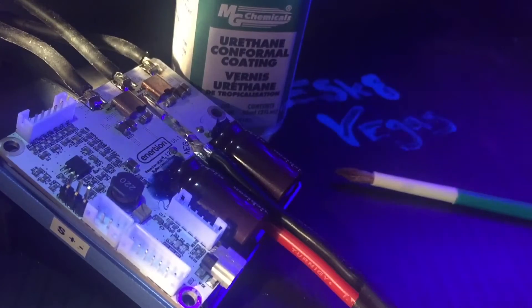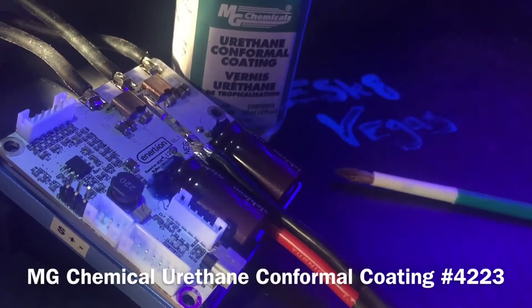Here we are with the VESC X beta and some MG Chemicals urethane conformal coating. The VESC X didn't come with conformal coating, so I thought it best to protect it as best I can. It doesn't rain much here in Vegas — even though today it did — but I really want to protect it from any dust, debris, sand, or metal shavings. I definitely want to add some layer of protection to the circuit board.